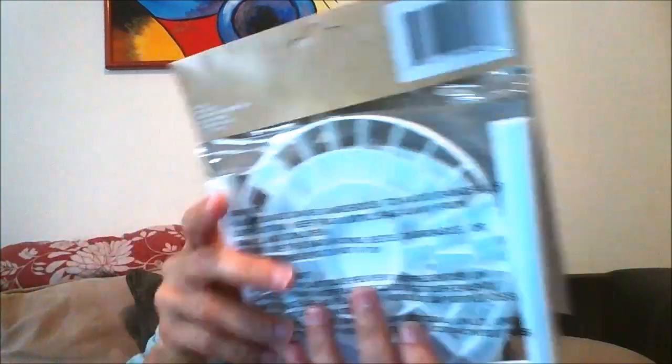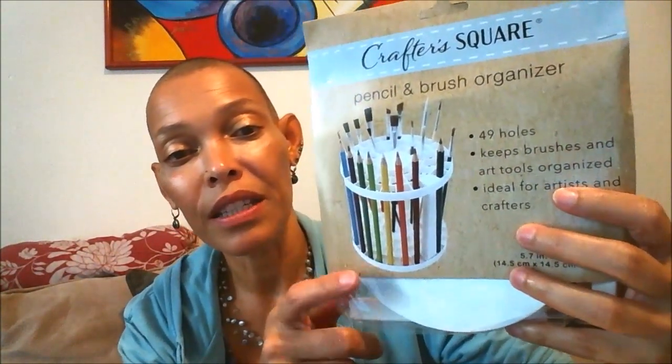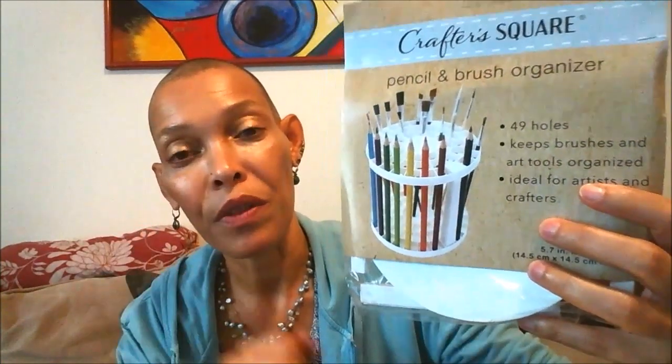This is a stand for your brushes, your colored pencils, for pens. It comes in different pieces and you simply put it together. I'm going to pause the video here and grab one I already have set up so you can see what it looks like when assembled. This was a dollar and it is quite sturdy — it's a very hard plastic. When assembled, it's stuck in there. Let me grab it to show you what it looks like.